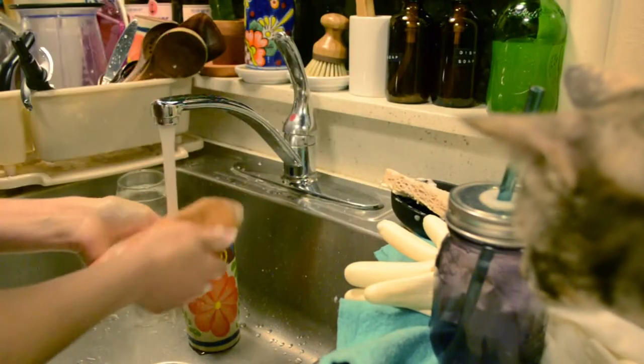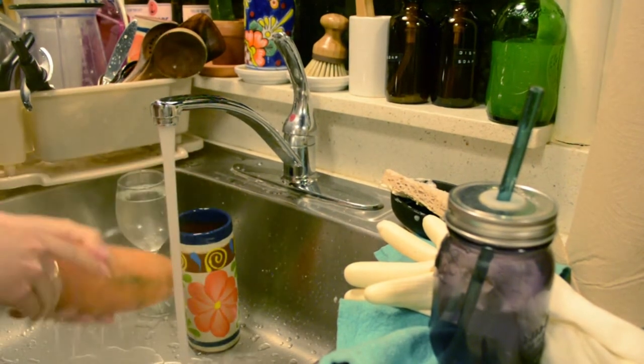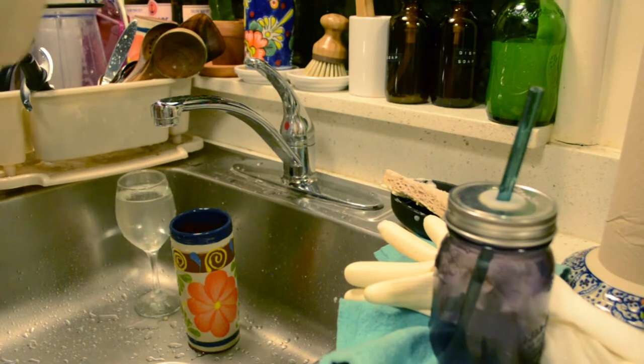We are going to start by washing your potatoes so they are nice and clean. Since potatoes grow in the dirt you really want to make sure to scrub them well. You will then need to pat dry the potato with a paper towel — you don't want any moisture remaining for when it bakes.